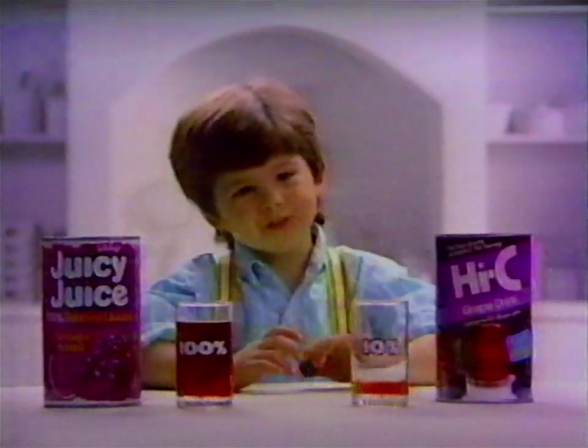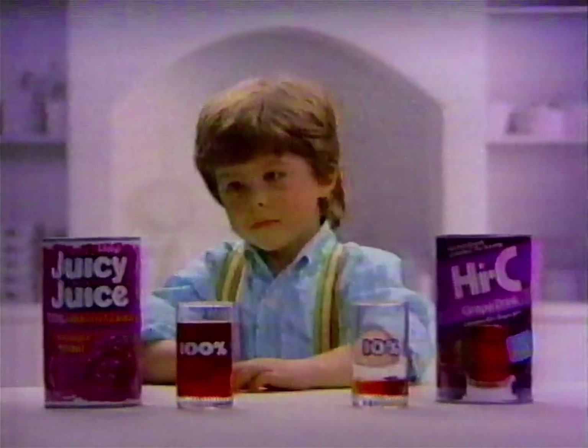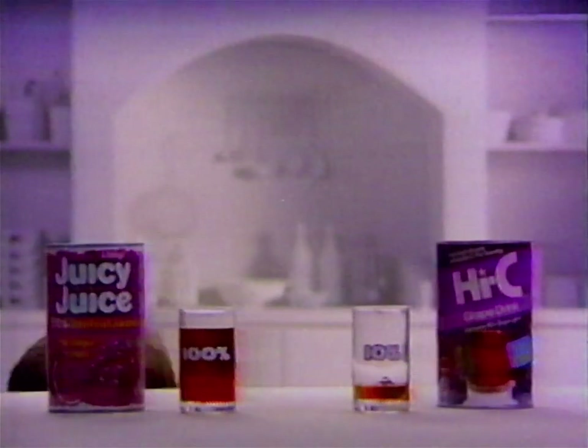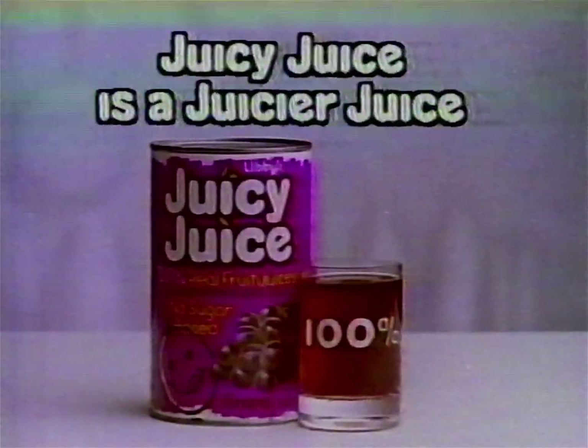Some drinks are only 10% fruit juice, so it's like getting this much fruit in every glass. But Juicy Juice from Libby's is 100% fruit juice, so it's like getting this much fruit in every glass. Juicy Juice is a juicier juice.